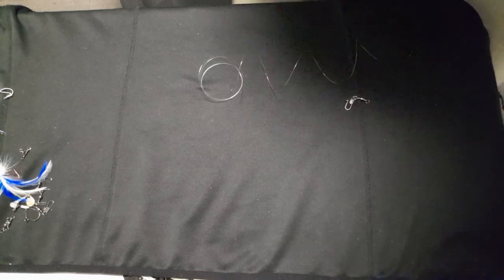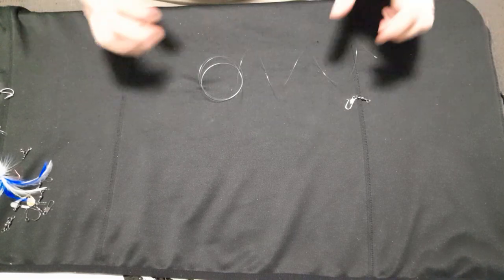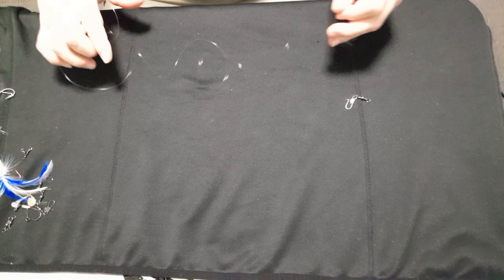Welcome back guys. As I mentioned from our last video, I was going to do one where I actually do up a whole Paternoster rig from scratch so you can see how it's done and do them yourself if you want to.